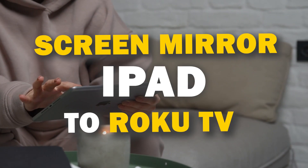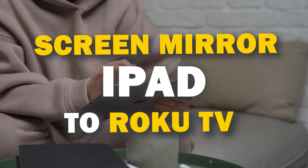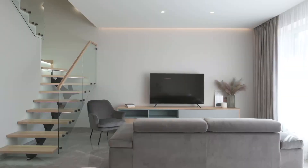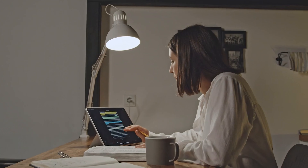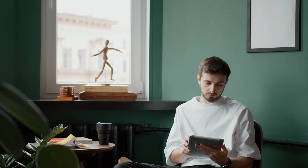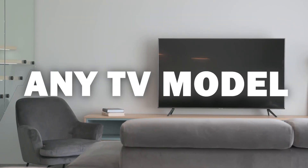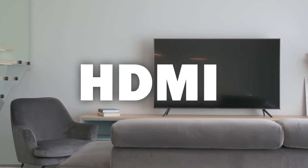In today's tech video I'm going to show you three different ways of how to mirror your iPad to any Roku TV. Some of the newer TVs have a built-in way of mirroring, but not all TVs have this capability. The three ways I'm going to show you will work on any model and any year of TV — you just have to have an HDMI connection to plug into.